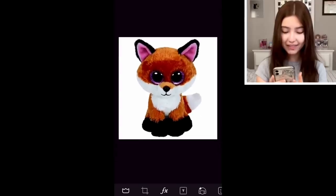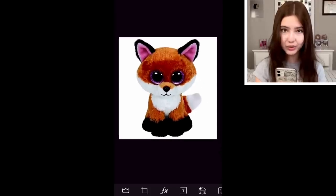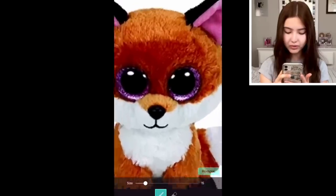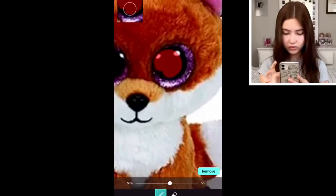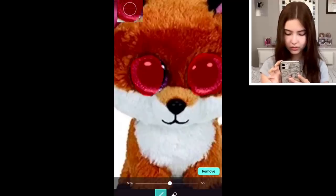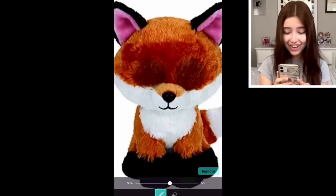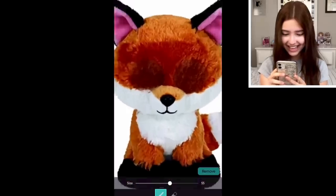I'm starting off with this lovely picture of Slick. Now it's time to remove her eyes — that sounds really creepy. I'm going to be using the remove tool. And remove. That looks so creepy. Oh my gosh. What is that?